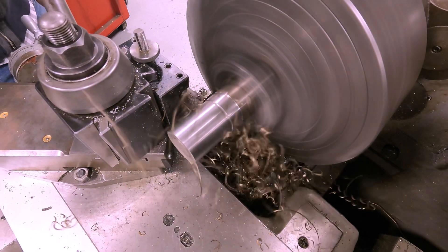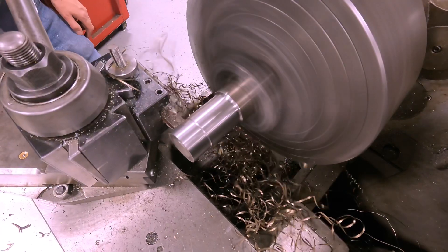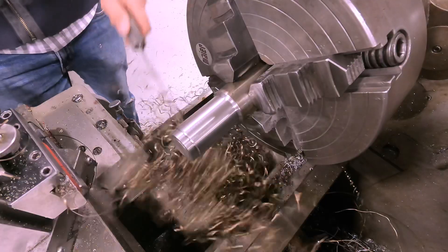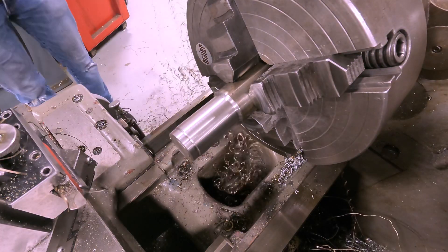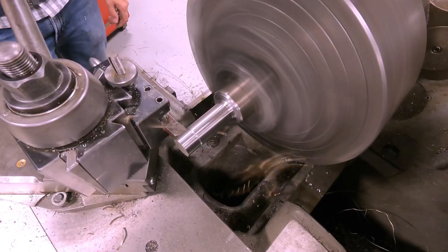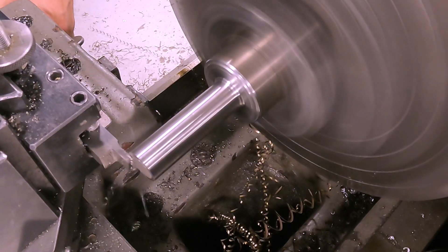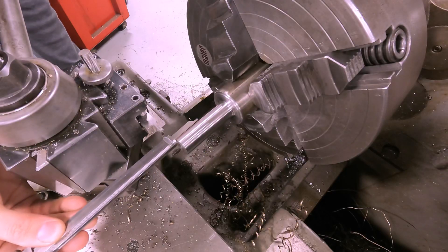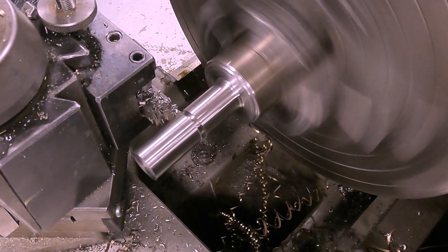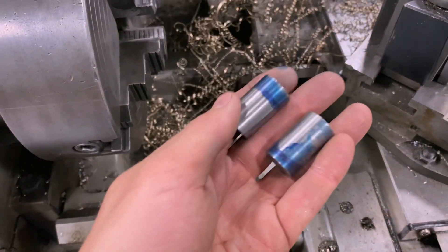Next I use a turning tool to turn the first piece down to dimension. Stainless steel is notorious for making stringy chips — I really don't love working with stainless steel. I used a parting tool to clean up the face and part the piece off to the proper dimension.